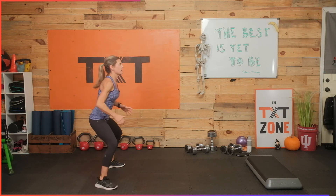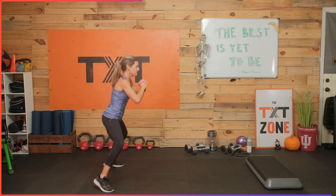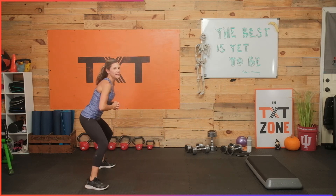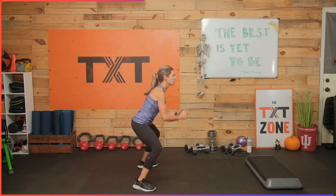Sumo broad jumps — I'll go forward first. Nice and wide. I say broad jumps but these are really hops — a lot wider than you're used to. We're just going to go forward and back. Three, two, and one. Ten seconds rest.